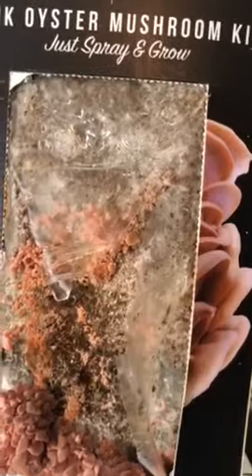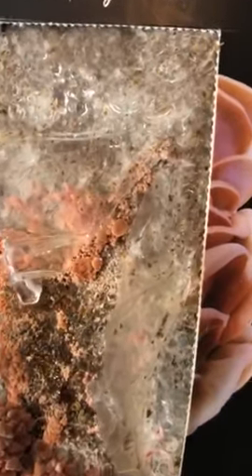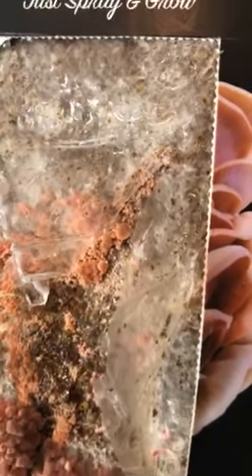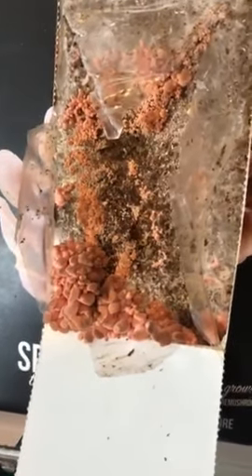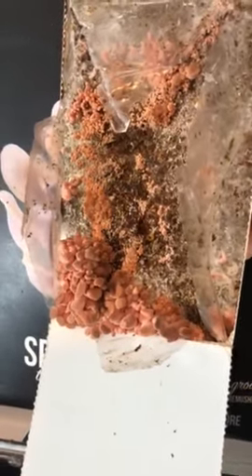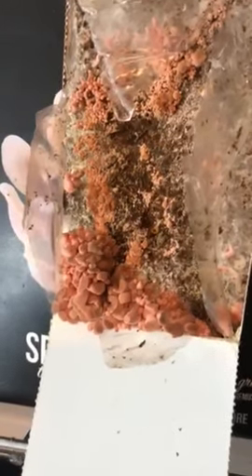The pins below looked like this 24 hours ago, and they've already expanded. So this is what mushroom pinning looks like. In about five days, I'll be able to harvest mushrooms.